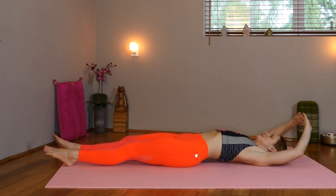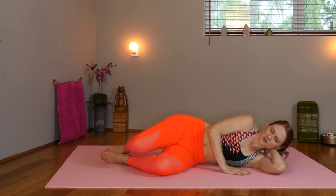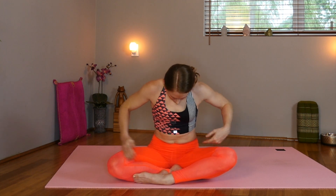Inhale those arms and legs nice and long. Exhale. Roll over to your side. Pause. Inhale, coming up to your comfortable seated position. Resting your hands on your lower belly. Let's take a few releasing breaths. Tune back into our affirmation: I feel creative, balanced, joyful, and passionate about what life will bring.